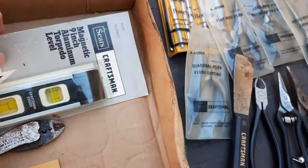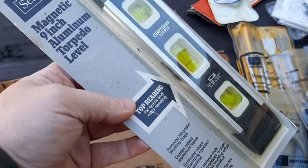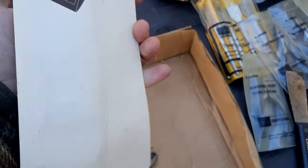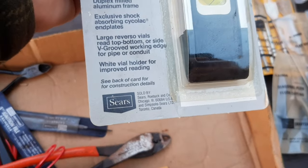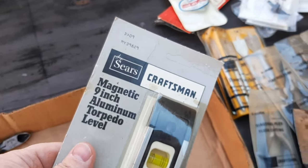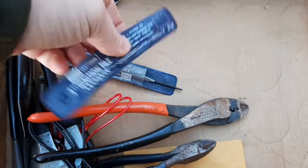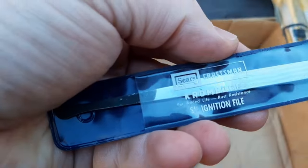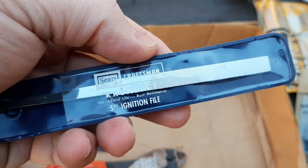We've got a magnetic nine-inch torpedo level — Craftsman of course. This is before they were putting barcodes on the packaging, so I'd assume early '80s or late '70s. Got a couple of little files here — chrome edge ignition file, a neat little file.